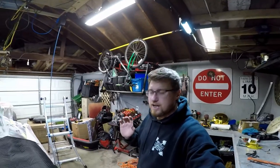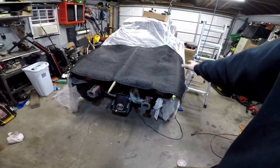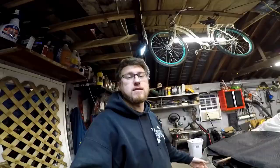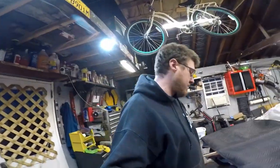A couple hours later, I finished sanding. Now I have it set up with a heater in there, and I put this blanket over it to try and warm up the area that I'm painting. I think I mentioned earlier that I ran out of primer, so I'm kind of stuck.